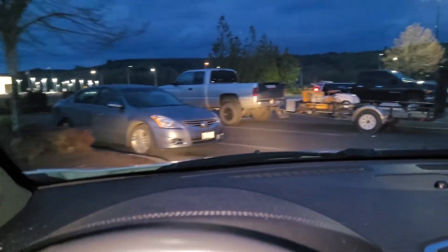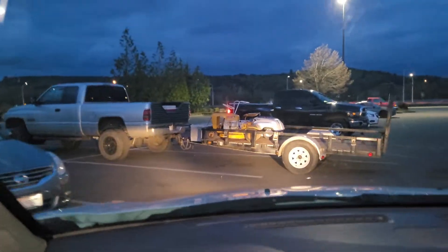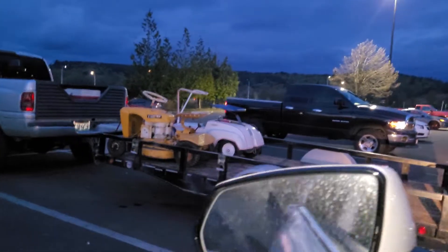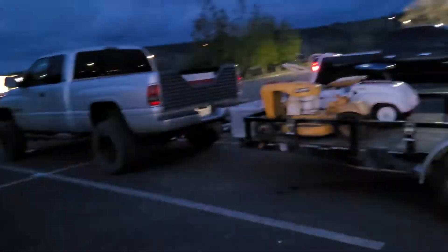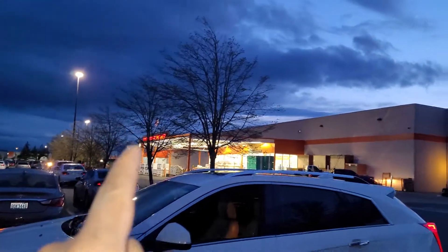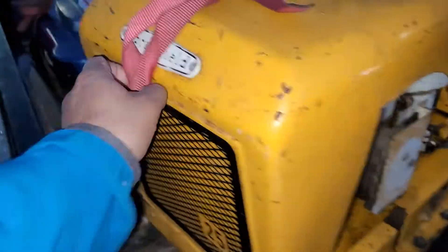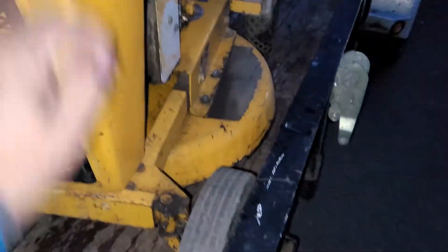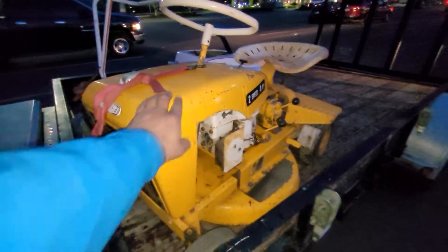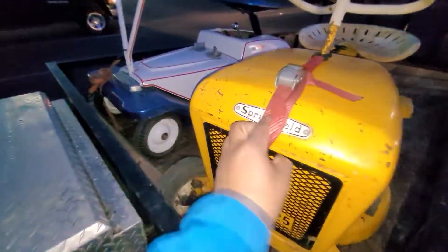All right, we're picking up another project guys — we're bringing home another project. Let's check it out. It's a two-speed, four-horsepower. We're in Home Depot right now, so we're gonna bring this beast home. I'm going to fix it — this is a 1969 Springfield.